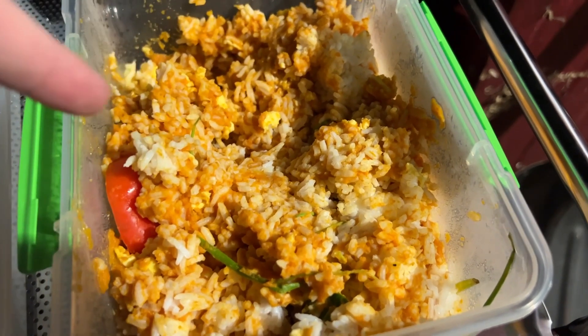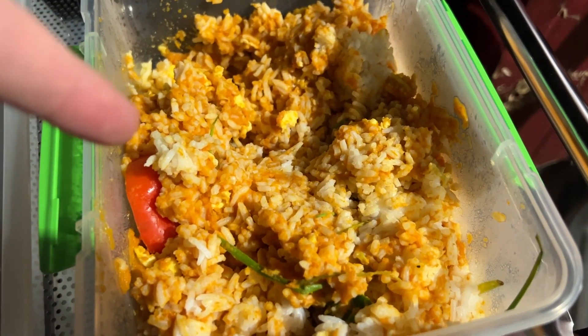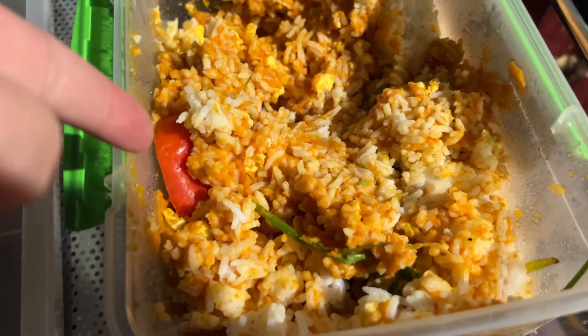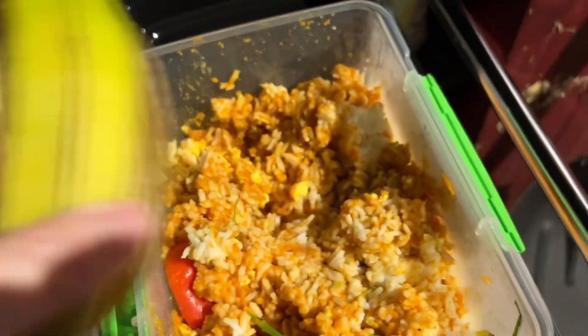I've got pumpkin mixed in to give some nice nutrients — just basically pureed pumpkin, no sweetener or anything. Then I've added in some table scraps, like healthy pieces of vegetables, and a banana that's a little bit too green that I'll throw in.